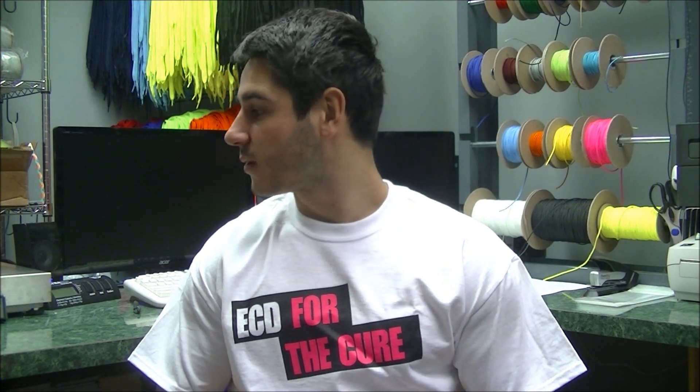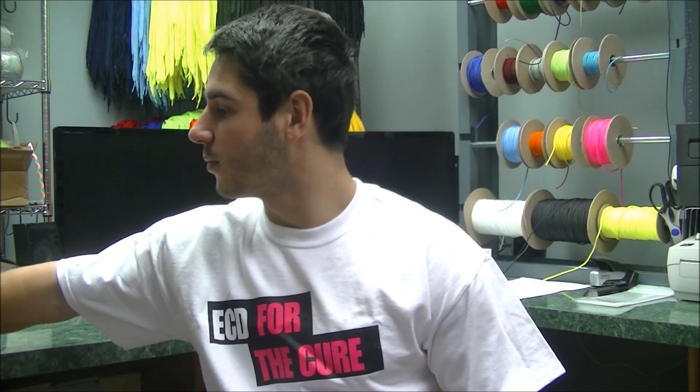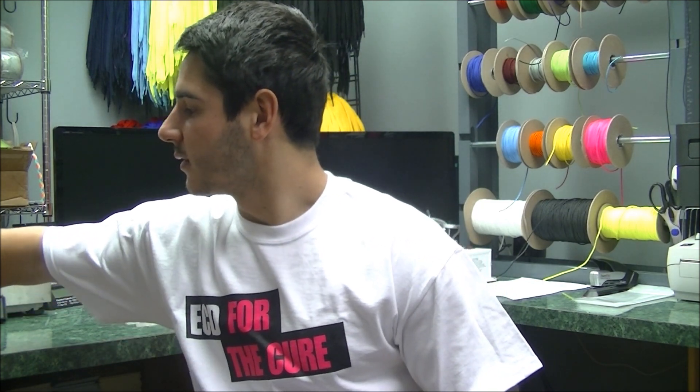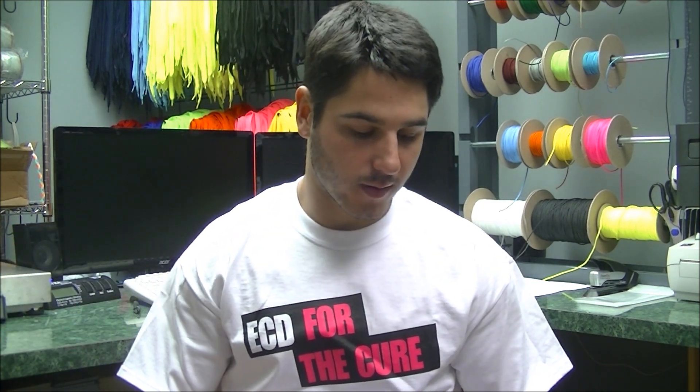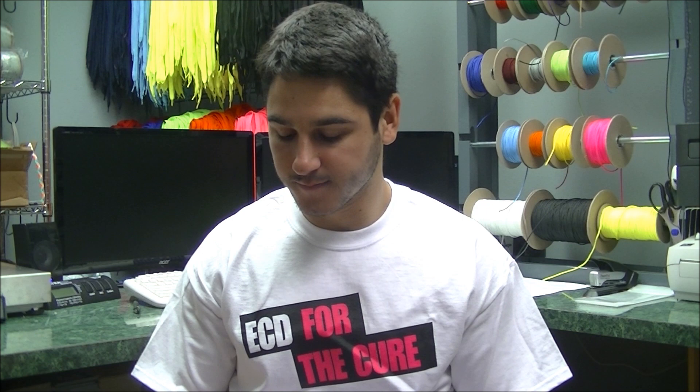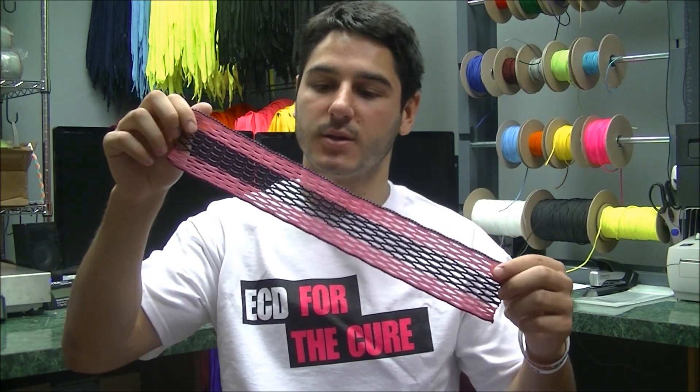We've got a lot of products to release so we'll get started right into it. First and foremost is the mesh. What we've got is this limited edition Breast Cancer Awareness Mesh. We know you guys were really tired of the regular strikers so we wanted to go with something a little different, so we put something really custom together. I think you guys are really going to like the way it turned out — here is our 2013 limited edition Breast Cancer Awareness Mesh.